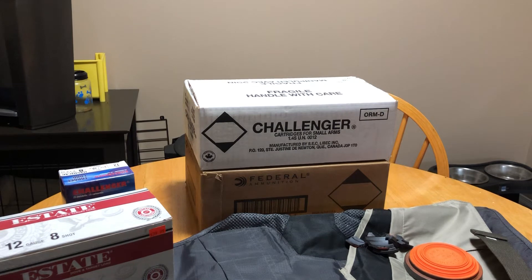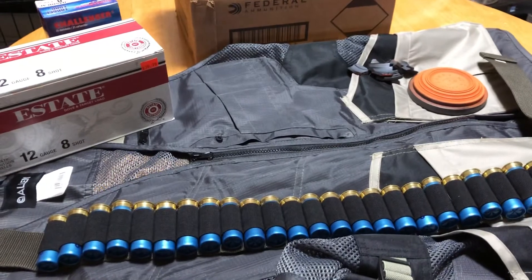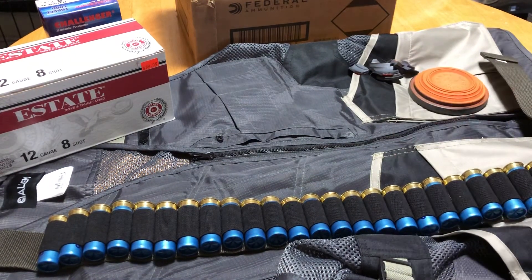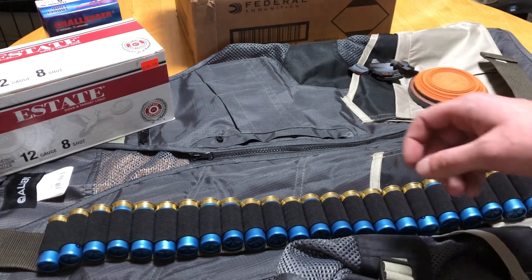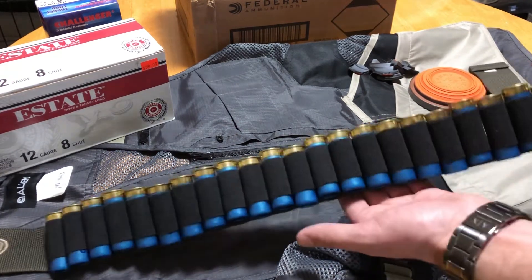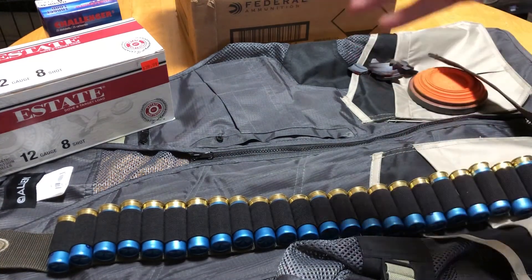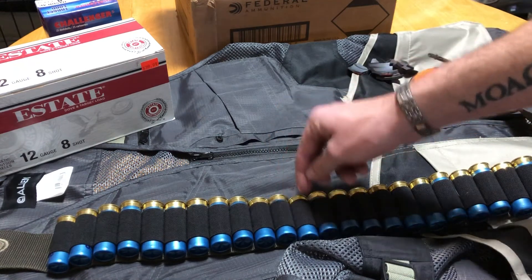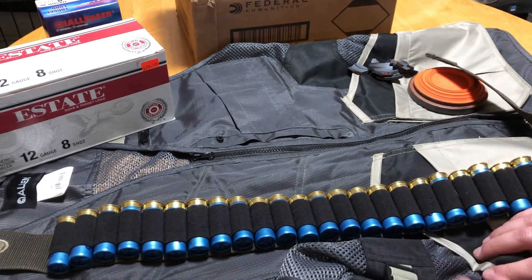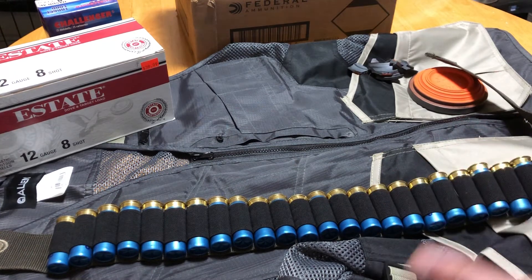Those are the main things you need for skeet. Anything past this is not mandatory — you can go out skeet shooting with just that. What I'm going to show you next is just carrying options. There are three or four main options for carry. Option one is you just take the shells out of the box, throw them in your pocket and carry them like that — not the greatest option, but it does work. Option two is shell belts. I highly recommend against these because they're inconvenient to try and grab shells from as you go, and after every round you've got to individually load every single shell back in. They're cheap, they do the job, but in my opinion they're very inconvenient.